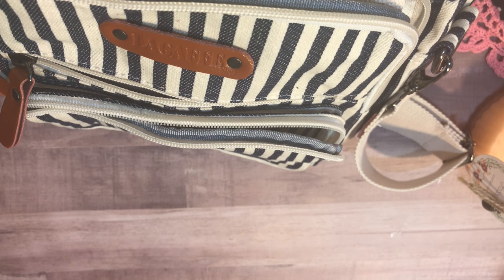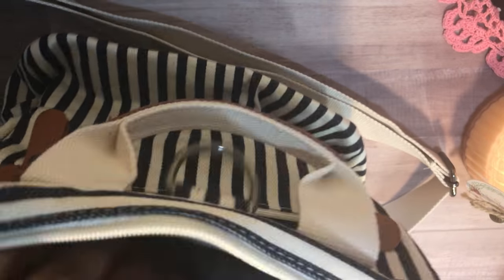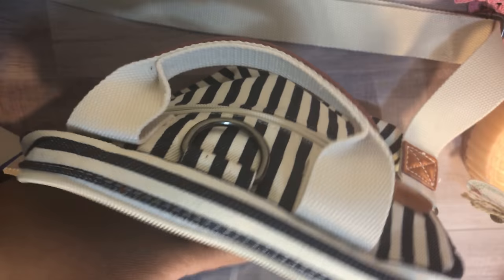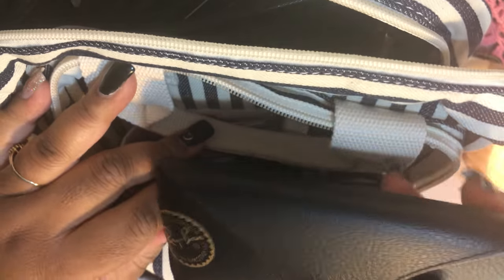First up is my pocket Filofax Domino — I like to give her her own pocket since she's light pink and I don't want her to get scuffed up. I noticed right away that the form of this bag is really good; the planner isn't pushing into the other compartment, which was happening with my New Look bag. I'm also putting my wallet, card holders, makeup bag, and shades into the main compartment.